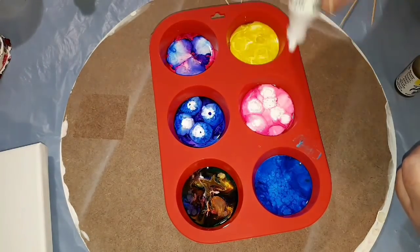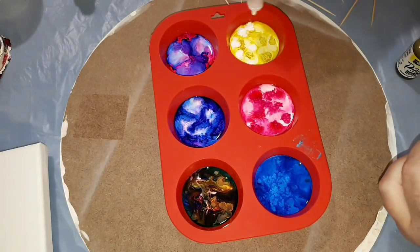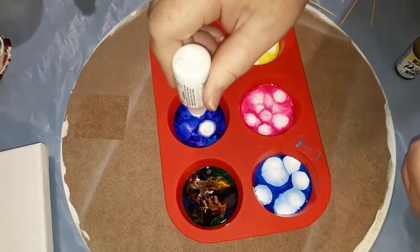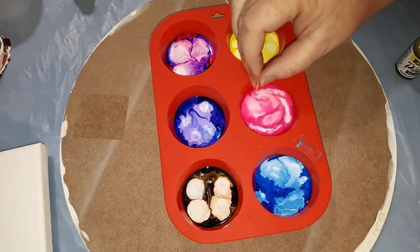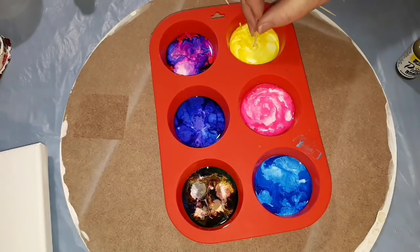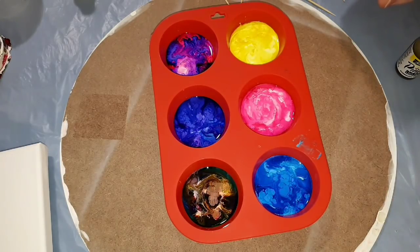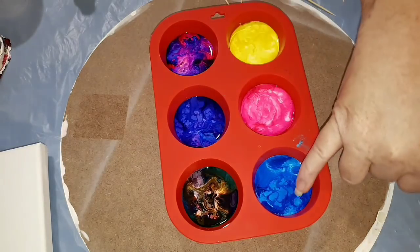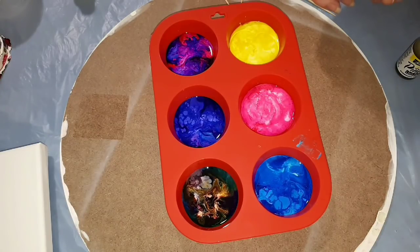I've continued dropping in colors, then dropping in the white over those colors — more colors, more white, more colors, more white. The left-hand side is all colorful, and the right-hand side has single colors, so we'll see what comes from that. If you just sit there and look at them, you can see those changes, those reactions happening on the surface. It's quite hypnotic.